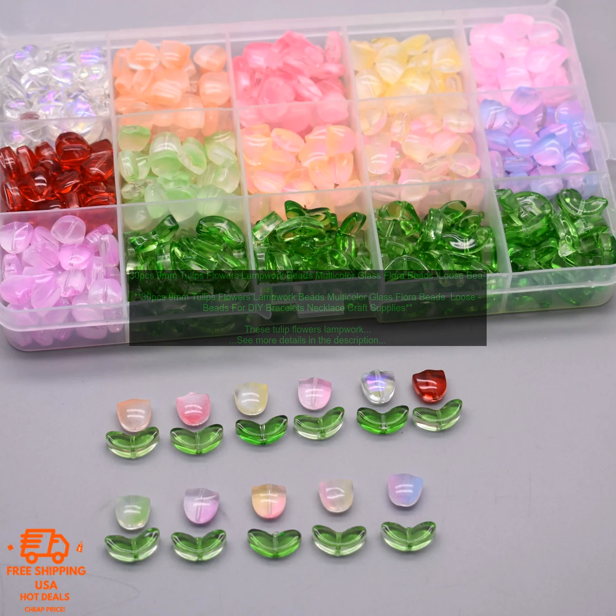The beads are easy to work with and can be used with a variety of jewelry-making techniques. They are also very affordable, making them a great option for crafters on a budget.